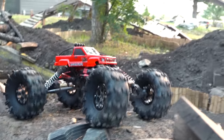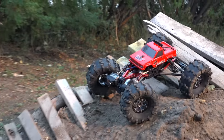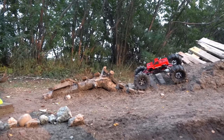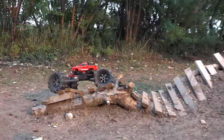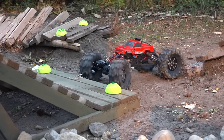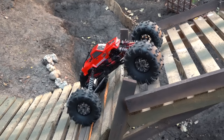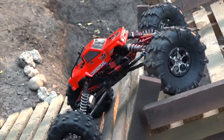Up and down. The red rocks are really giving me lots of traction. Straight up. Now this area is designed to be a challenge.